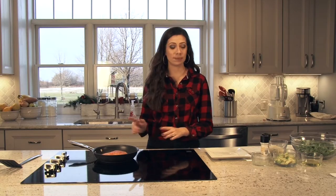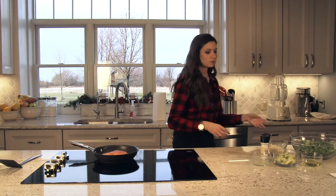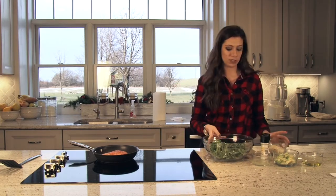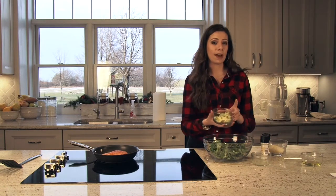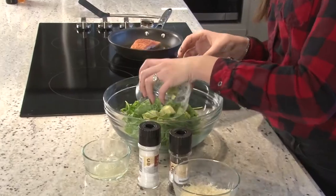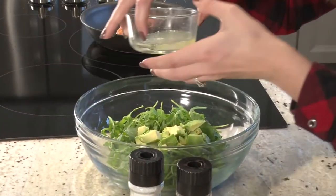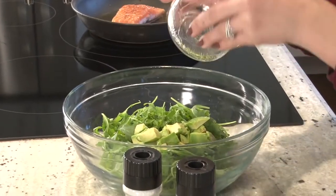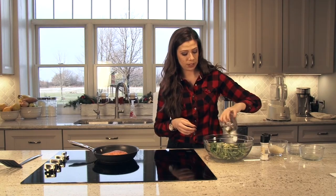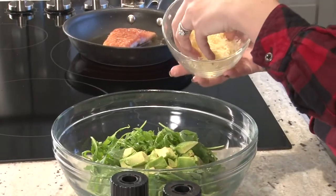While the salmon is cooking for 6 minutes, we're going to make our arugula avocado salad. This is very, very simple. You're going to take 4 cups of arugula and put it in your serving bowl. Then take half of an avocado — you can surely use more — and dump that in. Then add 2 tablespoons of lemon juice, 3 tablespoons of virgin olive oil, and season it with parmesan cheese.